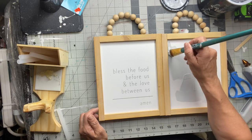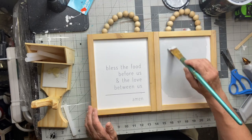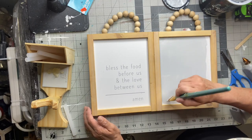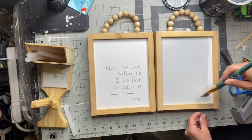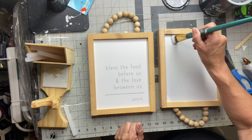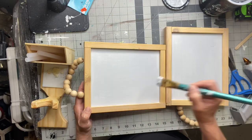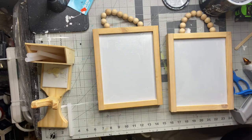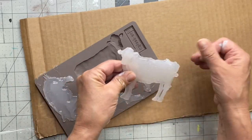I found these frames for three dollars and 74 cents at Hobby Lobby — they were matching frames. I'm only going to be using one, but I'm using our gray primer. It's going to cover the lettering and I like the color, so I'll kill two birds with one stone and put my other frame aside for another project.